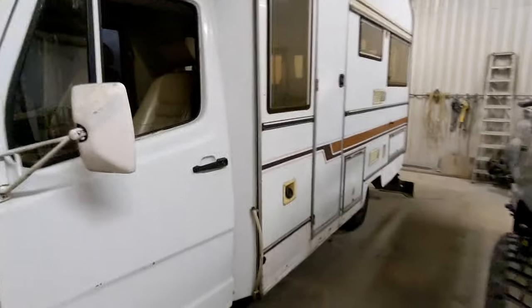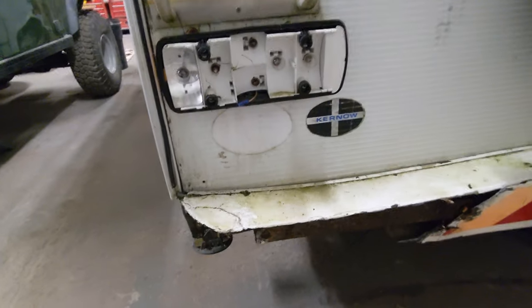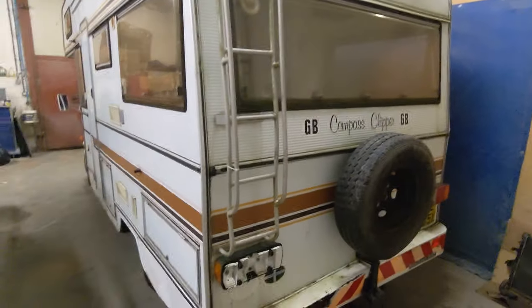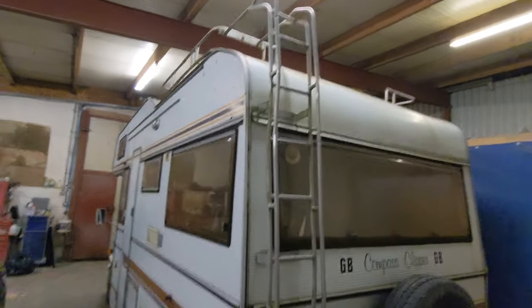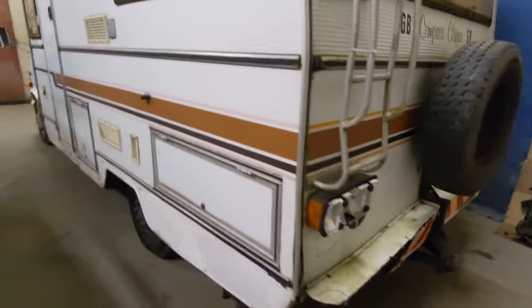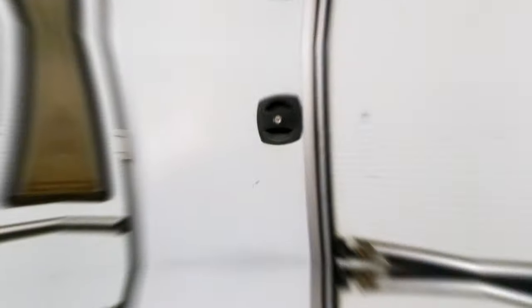It's beautiful. There's obviously been a bit of a mishap at the rear, whether that happened in service or not I don't know. No ladders, roof rack up there — plenty of space for solar panels maybe, who knows. Let's go inside.